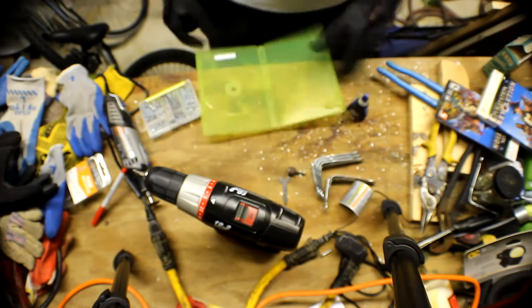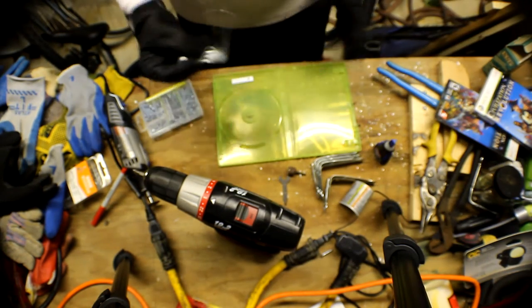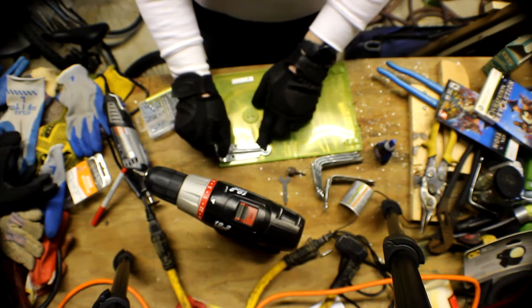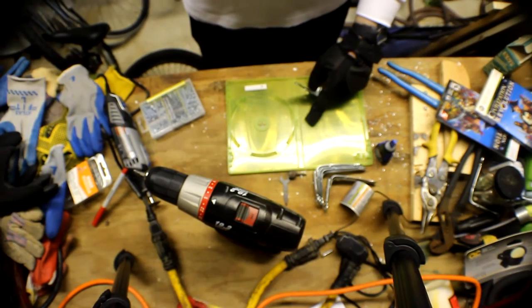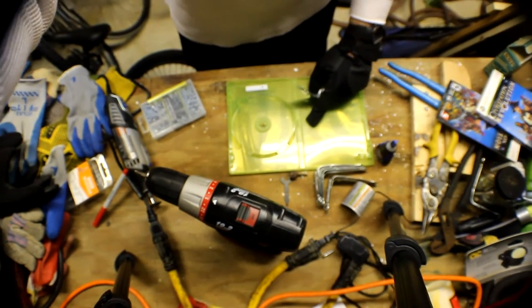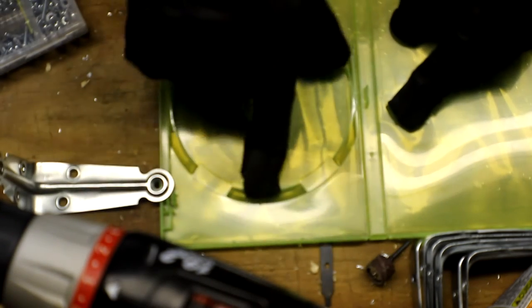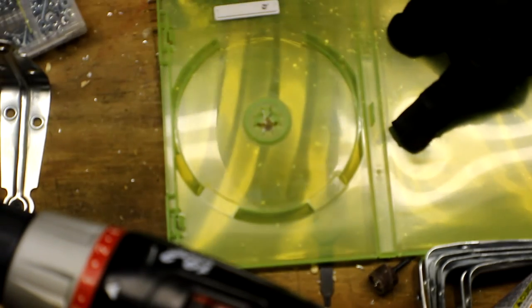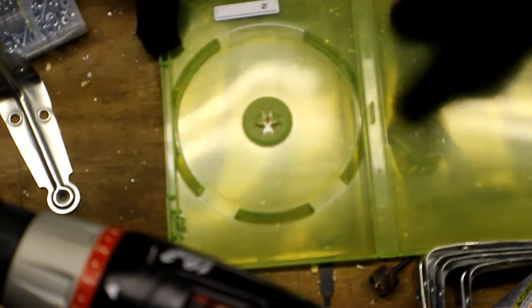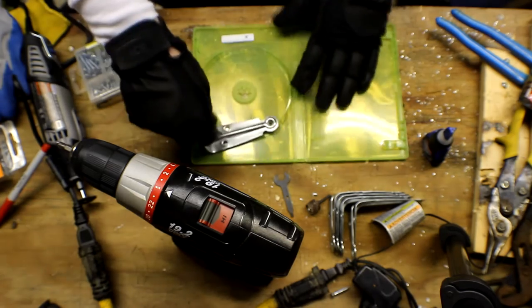Next, take your case and your bracket and figure out where you want the brackets — I like to put them on the sides, right about here. As you can see, there's a little bump or groove right here, so the bracket won't fully sit flat. We're going to have to cut that out, which is where the dremel really comes in handy. Same thing on the other side — we're going to cut a little bit of this edge out and make the cutouts for the bracket on both the top and bottom.